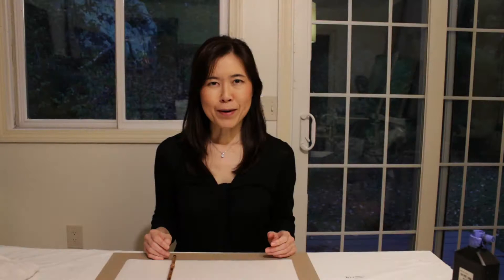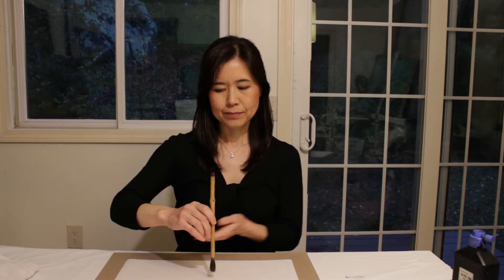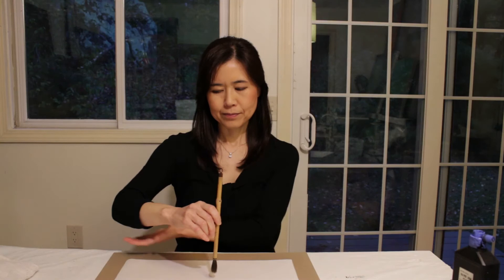A straight posture for the whole body is necessary, and the hand and arm should always be raised off the paper for free arm action. It is the movement of the entire arm responding to the artist's thoughts that guides the brush, not the finger and wrist action.